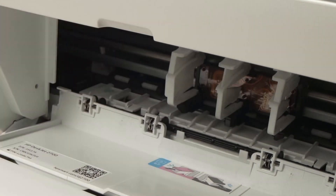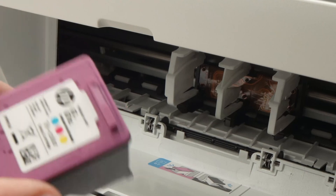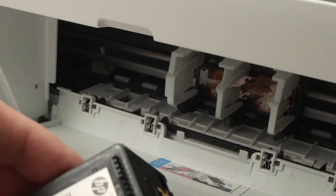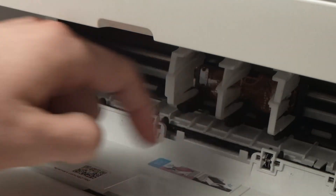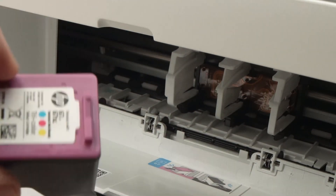Now take your new ink cartridges. It clearly says that the color cartridge — the three-color one with the magenta top — goes on the left side, and the black ink goes on the right side slot.